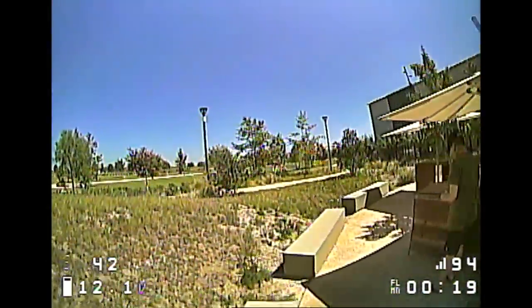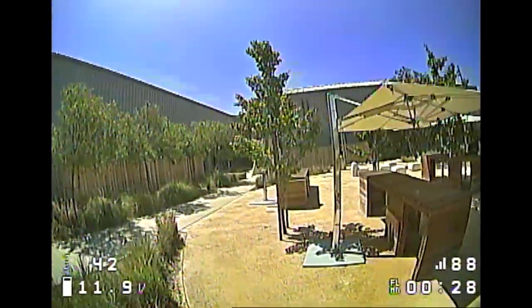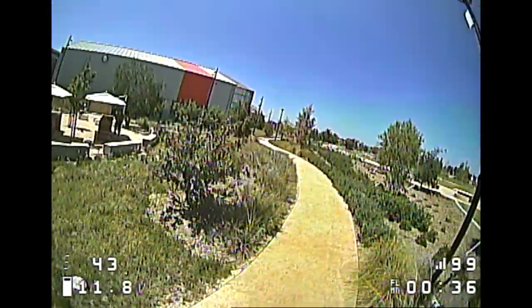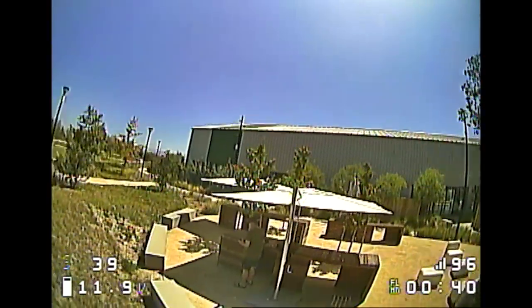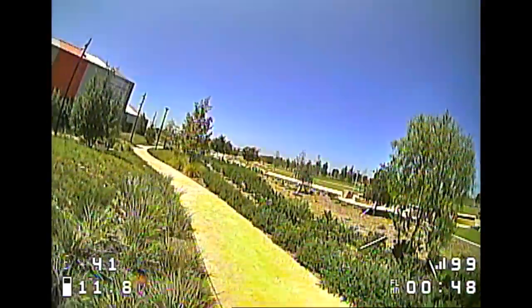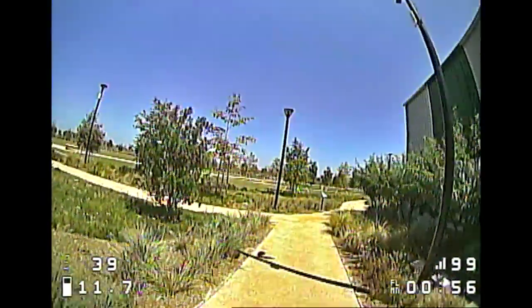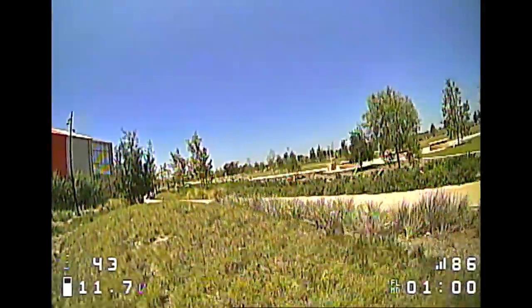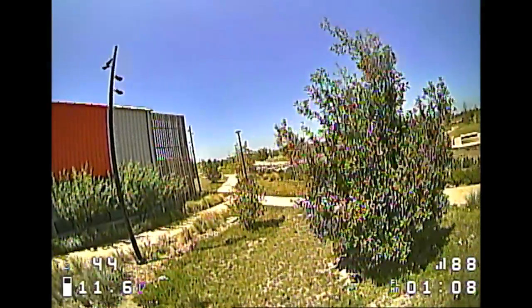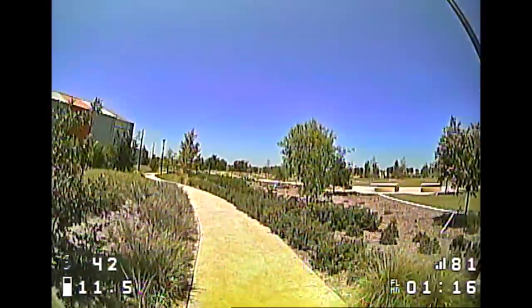Just doing some smooth flying here, nothing crazy, to give you guys an idea of what these props sound like and how quiet the cine whoop can be. Bringing it a little closer here. This is way, way quieter than other three-inch ducted cine whoops out there. A lot of you probably wouldn't even call this a cine whoop — it's basically just a three-inch micro with prop guards on. But I'm pretty sure these props on the same setup will be quieter than a three-bladed or four-bladed prop.